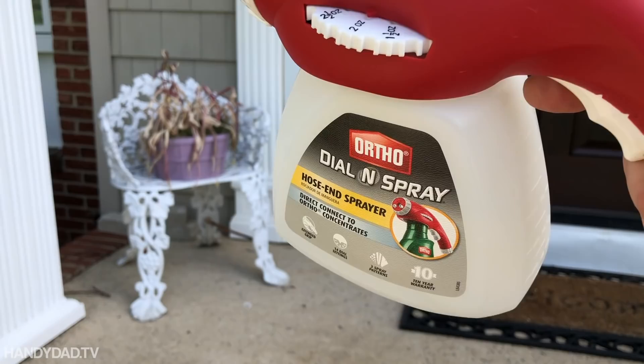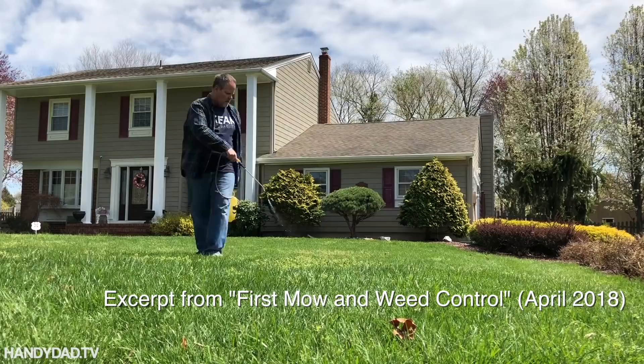I could either choose to use the hose-end sprayer, which is what I used when I did my blanket weeding earlier this season, or I can use a sprayer. I had a regular pump sprayer that was frustrating me when I was trying to do my weeds. My sprayer is junk — the tip is junk — and it's only a gallon, so this yard is way too big for that.